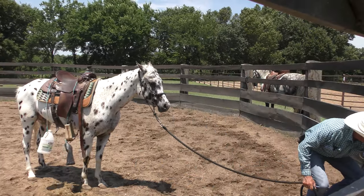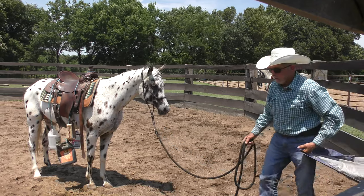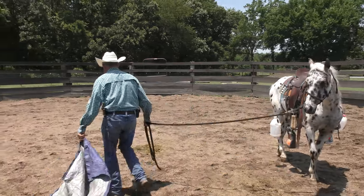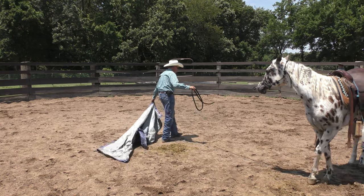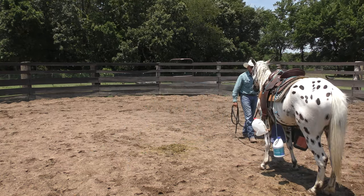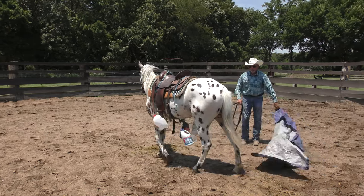Let me add to the pressure here. I've done these things separately, but I haven't done these two things together. I'm cranking up the pressure. If he's going to get upset and lose it over this, I want him to do it without me being on his back. If he can handle it, great.